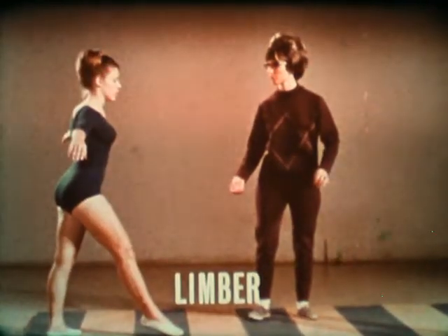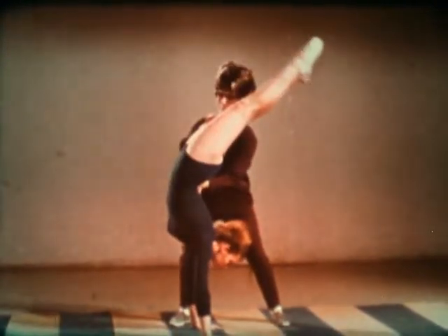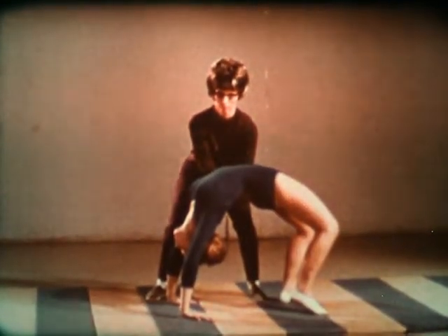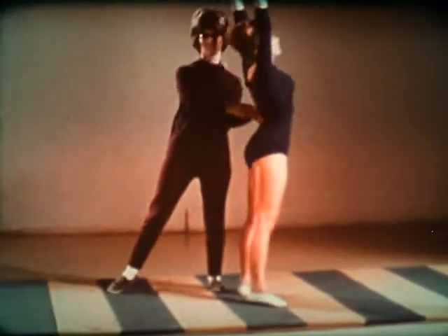The forward limber is the next step to learn. Kick up to a handstand keeping the head back. Now limber over, bringing the feet as close to the hands as possible. Come up with arms straight and close to the ears.